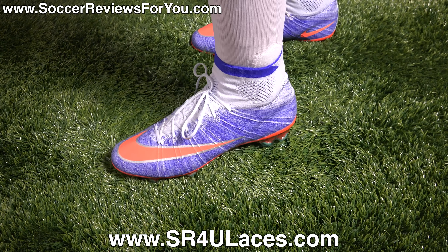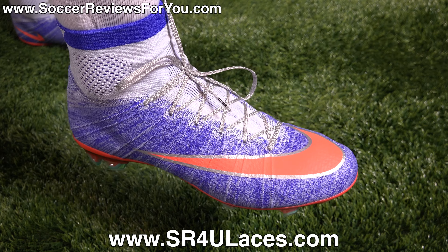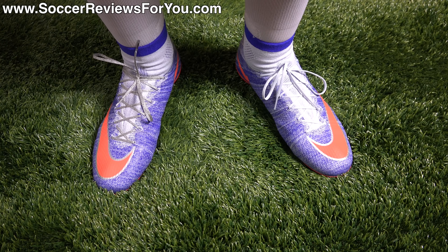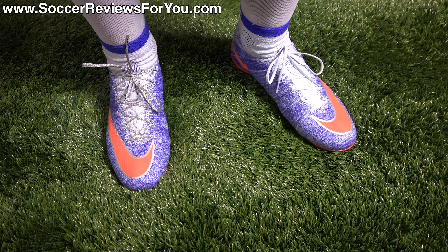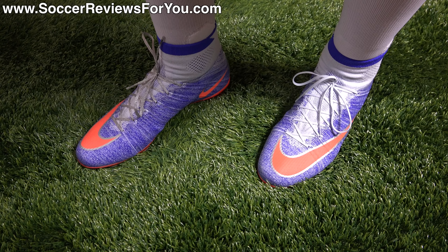Here's a look at the women's Superfly 4s on feet. On my left foot I have the stock gray laces that come with the shoes, and on my right foot I have a pair of metallic silver reflective SR4U replacement laces — available at sr4ulaces.com, linked below. In terms of sizing, it's a pretty simple conversion: I normally wear a men's size 9 US in the Superfly 4, and to go to women's you basically go up one and a half sizes — so a men's 9 US equals a women's 10.5 US, which is what I have on my feet right now. The fit, length, and width are the same.